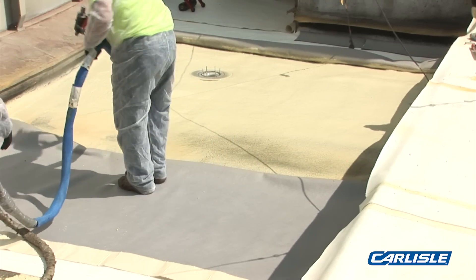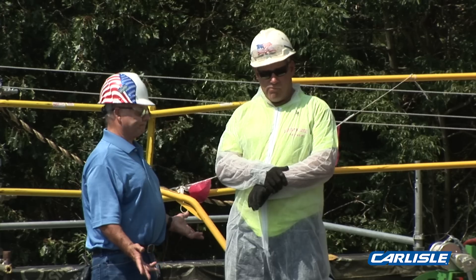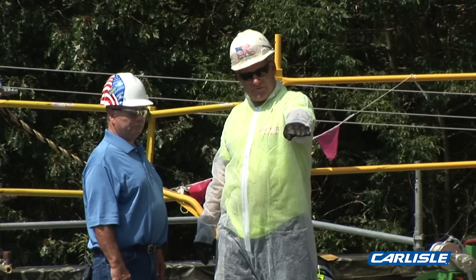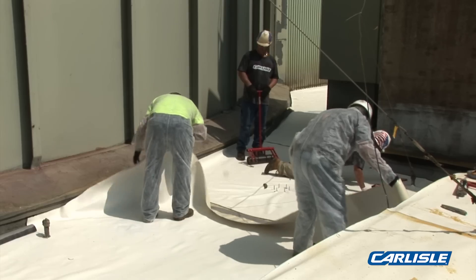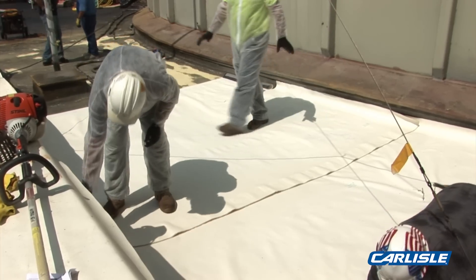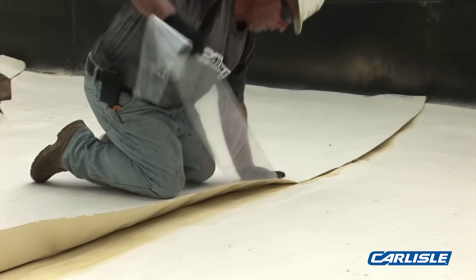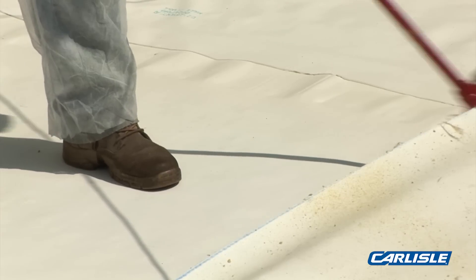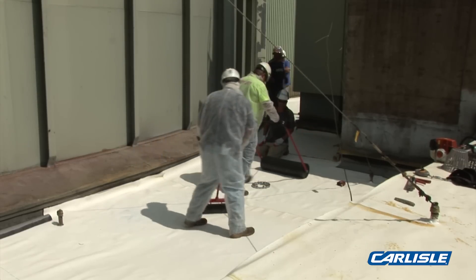The system was a total tear-off pitch roof. We tore it off, put three and a half inches tapered to the drains, and now we're installing the Fast 100 with the hard oil fleece back. It's coming out real smooth, real nice system. It's a lot faster, we don't have much overspray problem, seams are quick, cleaning's real quick, and it goes down a lot faster than spray foam with the acrylics and the silicones.